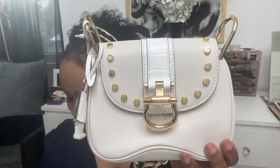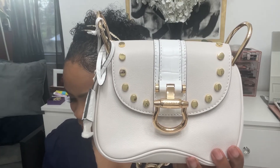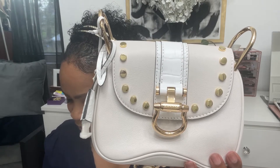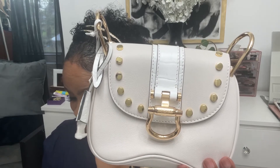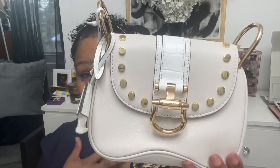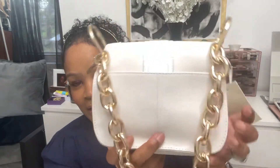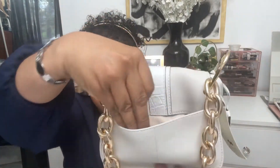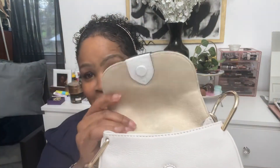Now, the color — let me find the color. It doesn't say. It just says fabric is leather, magnetic closure. But to me, it looks like an off-white or a cream. She is gorgeous. Look at the back — she does have a slip pocket. Magnetic closure.